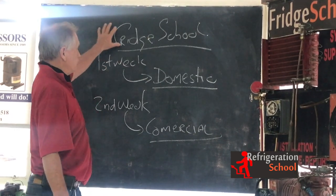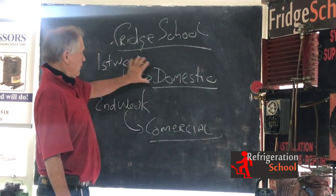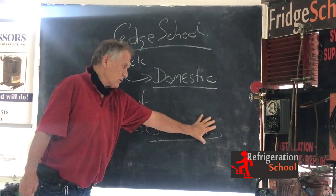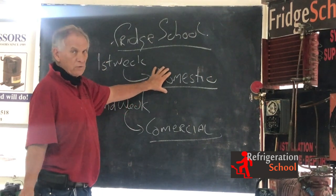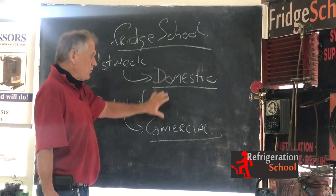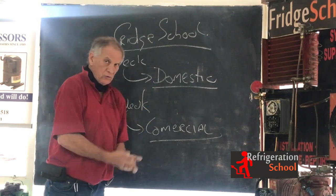Back to our courses — Refrigeration School. The first week: domestic. The second week: commercial. You can do the domestic course without doing the commercial. You can actually make a good living doing domestic refrigeration. You can make a good income any which way you want doing domestic. But either one of these courses, you need the tools, et cetera, to do it.